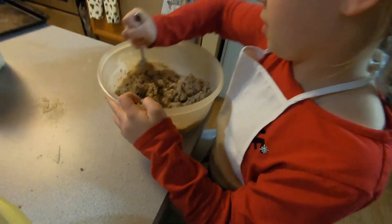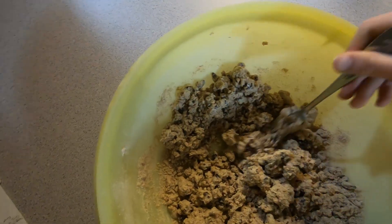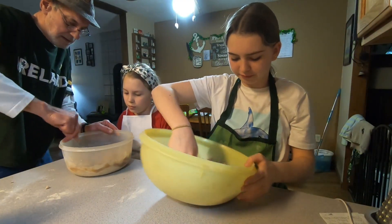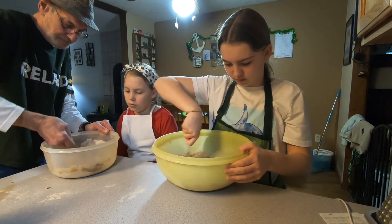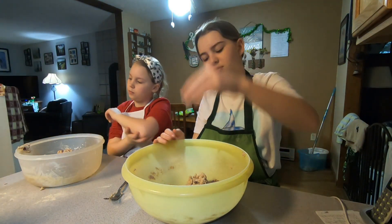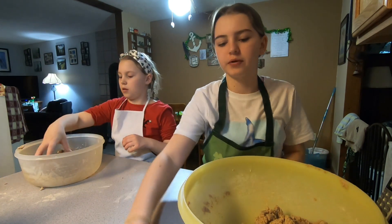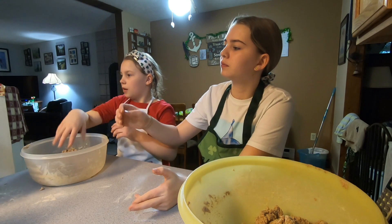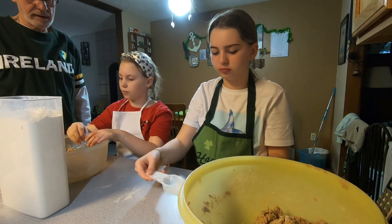It's hard. Chunky. Let me get a little bit of flour here. Try to put some flour on your hand — just a little bit of flour on your hand. Sprinkle a little bit on the top. There you go.